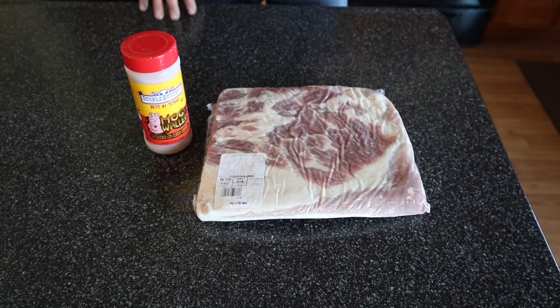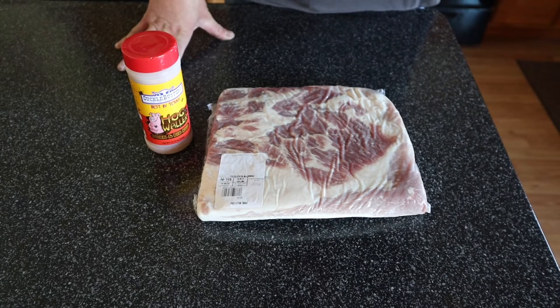I'm gonna go ahead and get these prepped up and I will check back in before I throw them on the grill. We'll see you then.